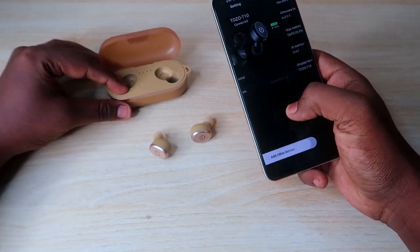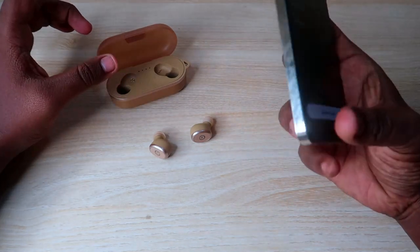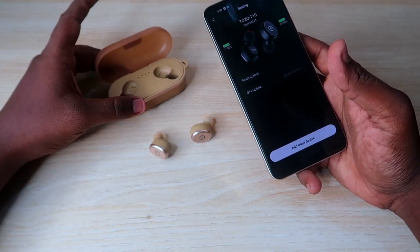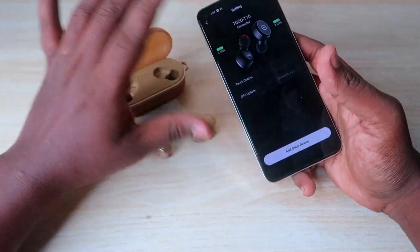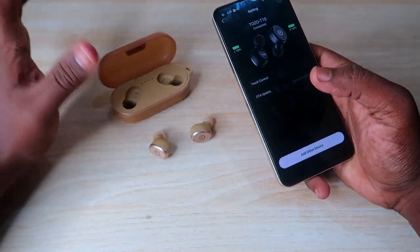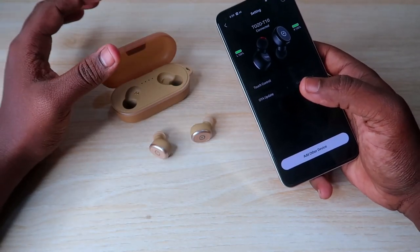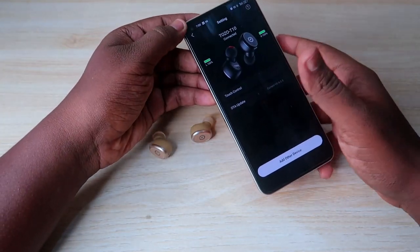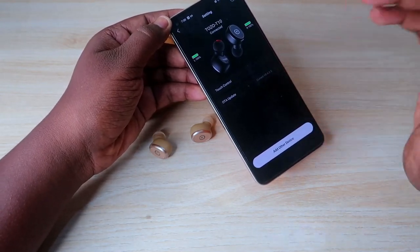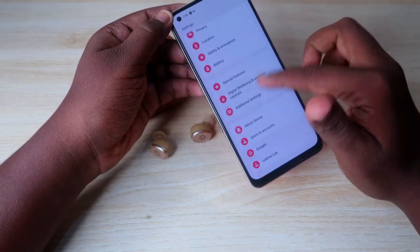Overall, if you face any connection-related issues, doing the reset process should sort it out. Using the TOZO Sound app, you can customize settings on both Android and iPhone. If you experience volume imbalance between earbuds, you can fix this using the accessibility settings on your phone.